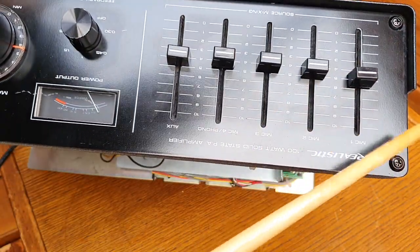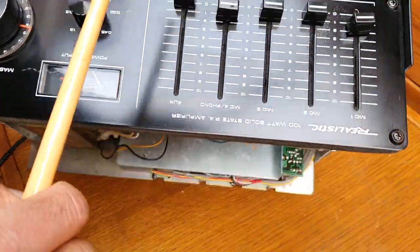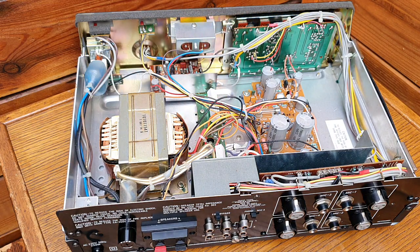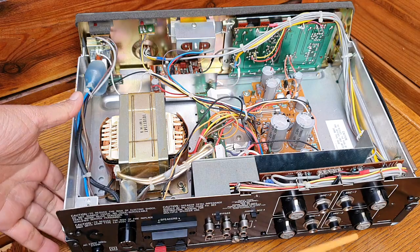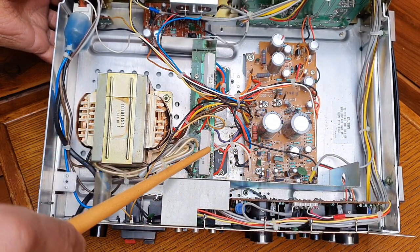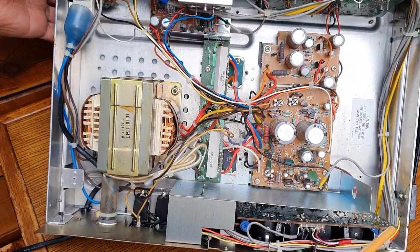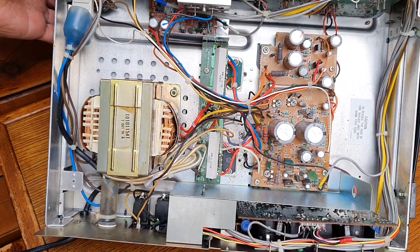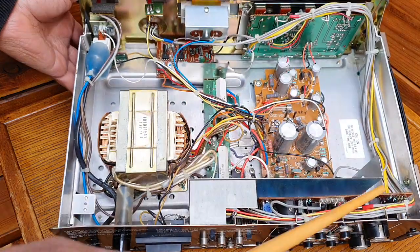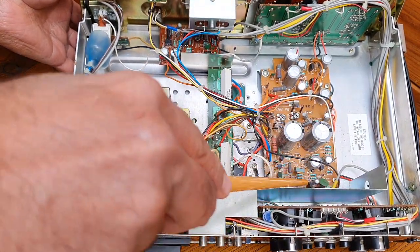These are variable resistor potentiometers for selecting and setting the various inputs — for example this one is for mic one, then you select mic two, three, four, and auxiliary. These knobs are connected to the circuit board via sliding variable resistors to control the input levels. All inputs go into a circuit board that is shielded away from the main buffer, driver, and amplifier board to avoid feedback — a very good strategy.